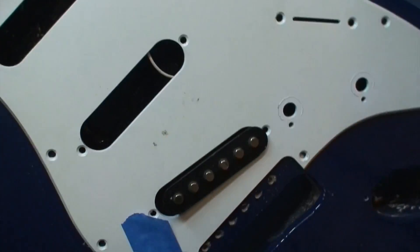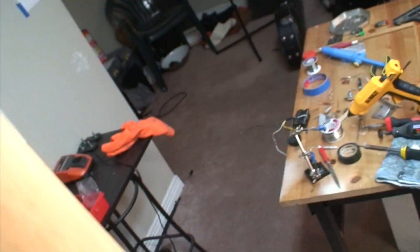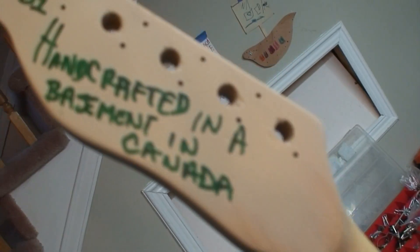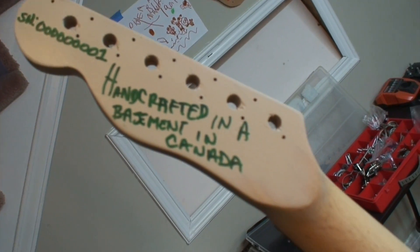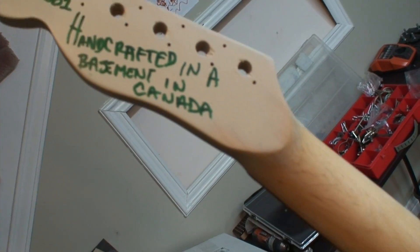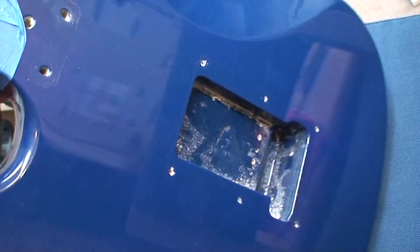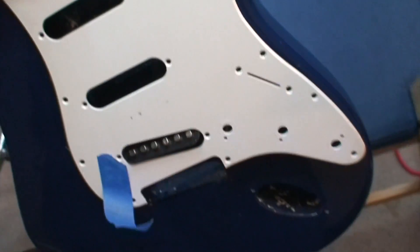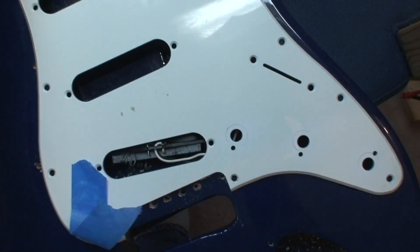It doesn't currently have any strings on it — single pickup. Oh, this is a screamer, this baby. You can see here — serial number zero zero zero one, handcrafted in a basement in Canada. Just look at the quality, boys. These are gonna be on sale shortly for five thousand six hundred and twenty dollars Canadian, which is a steal of a bargain.